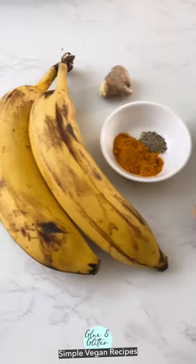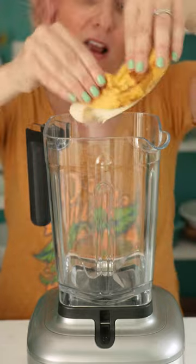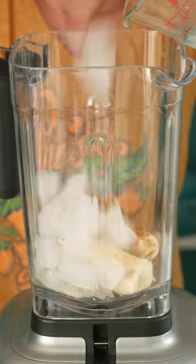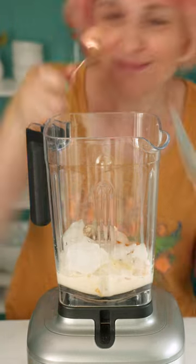This frosty banana turmeric smoothie is vibrant and refreshing. You can use fresh or ground turmeric and ginger to make it. Just add everything to the blender and blend until it's smooth and creamy.